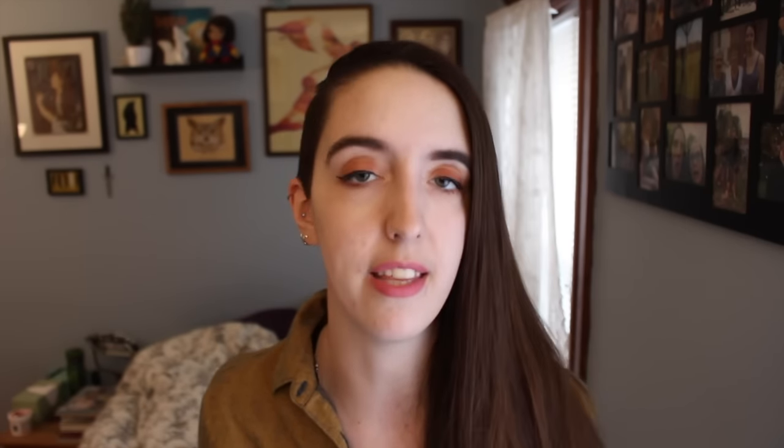The construction of a beehive isn't that complicated — it's a wooden box containing a series of frames like this one. It's essentially a wooden frame with piano wire suspended across it to support the foundation. The foundation is the surface that the honeybees will build their comb on; this one is made of beeswax, though some beekeepers will use plastic. The frames sit vertically in the hive so that they can be removed to be checked on, and also so that the caps on the honeycomb can be removed later in the season to harvest the honey.